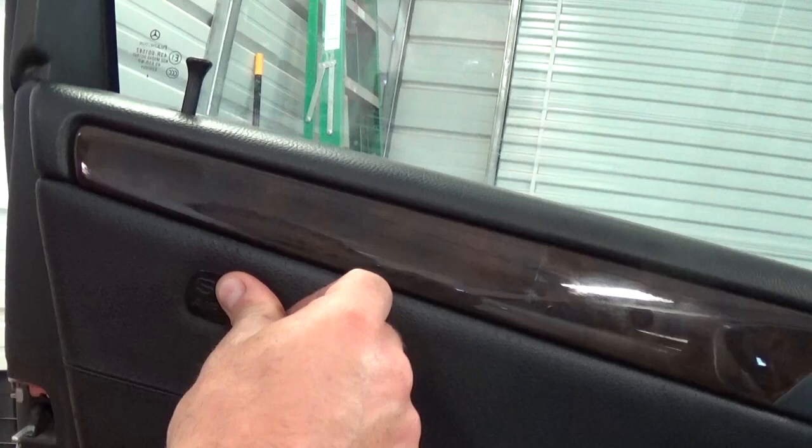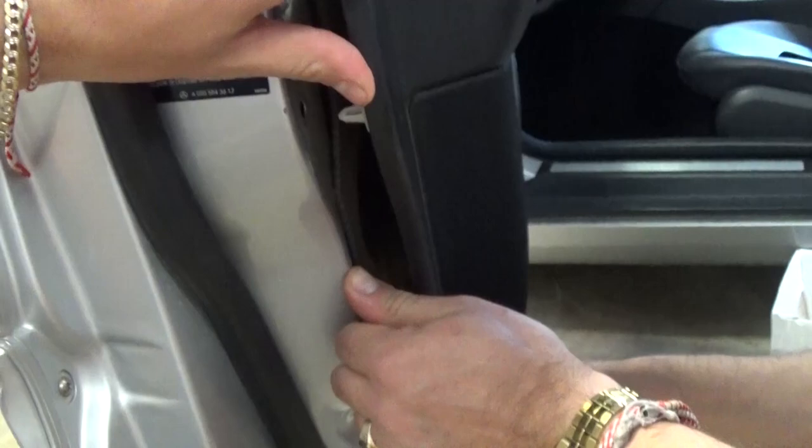Now you need a prying tool or a screwdriver, and you need to carefully locate the clips. You can see one of them here. Be careful not to break them — when they're old or exposed to too much heat they tend to break. Replacements are available on eBay, pretty inexpensive, about twenty for five bucks.